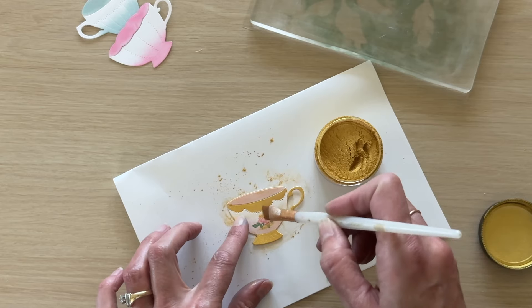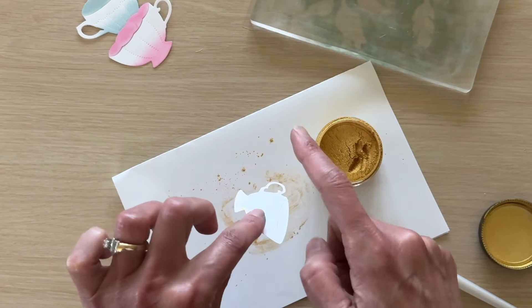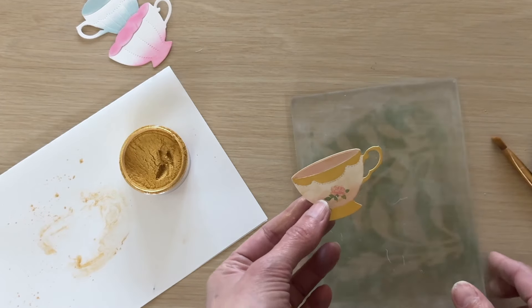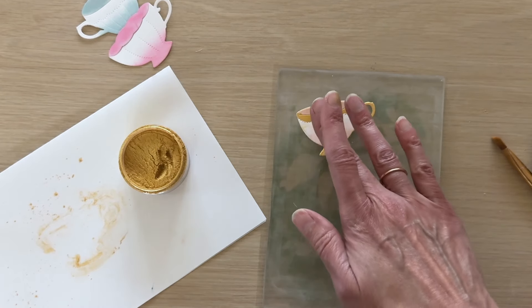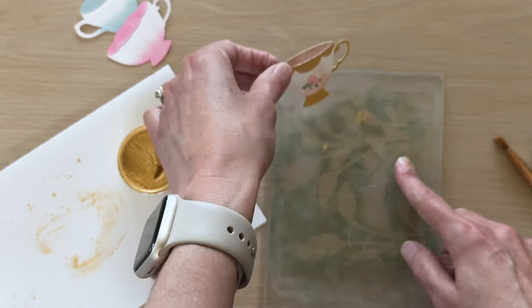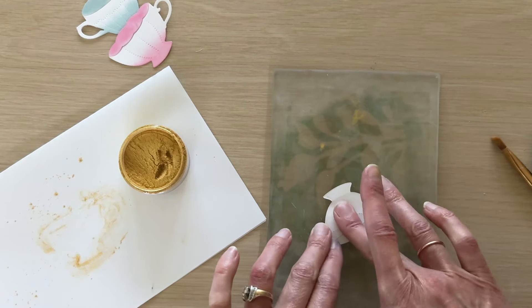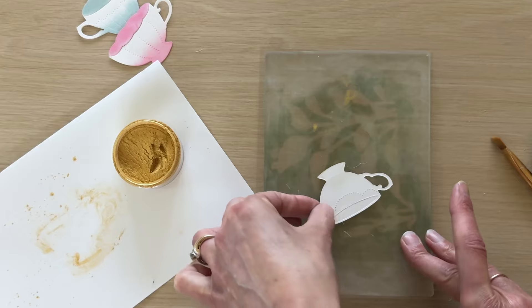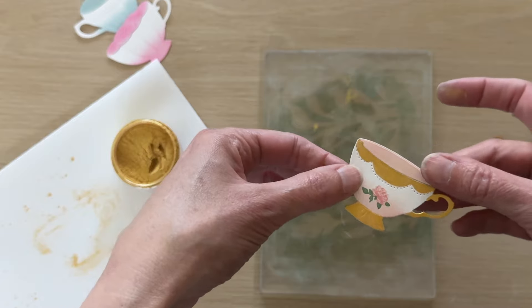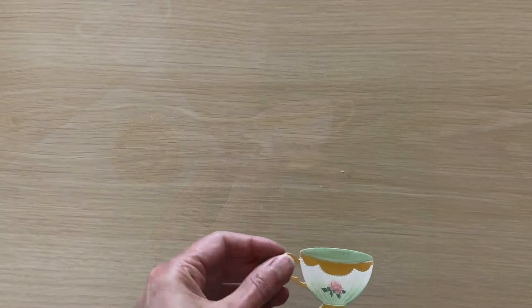To really clean up the die cut, you may have noticed I had my die cut on this pad — this is a gel press pad, it's very sticky and washable. I'm going to press my die cut onto this mat and it's going to pull off all of the excess powder and just really clean up that die cut nice and easy. I love these mats for stenciling, inking, and this little cleanup trick is just awesome. I repeated this same process for the other three teacups using the Sips Tea stencil and the same metallic powder method.